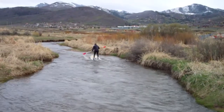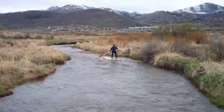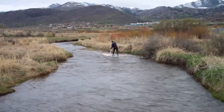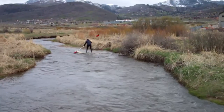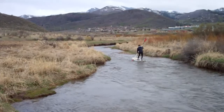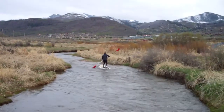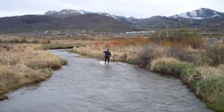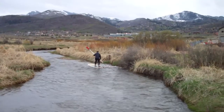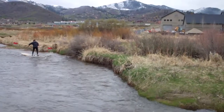I just heard a big splash — hopefully that wasn't my board falling in the water. Usually there are moose down in here. It's about 34 degrees. JT's doing some good moves.